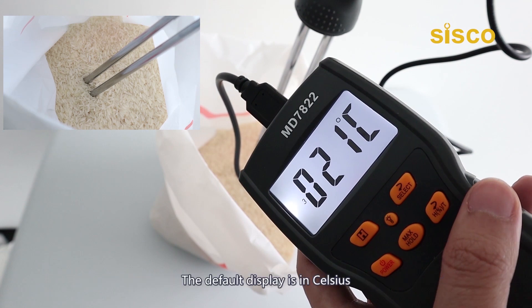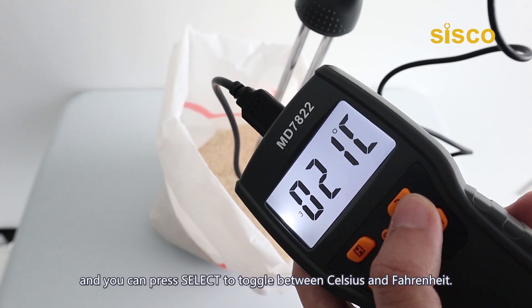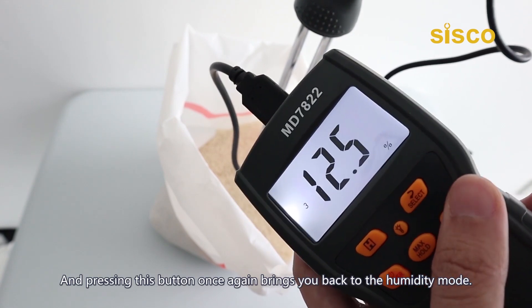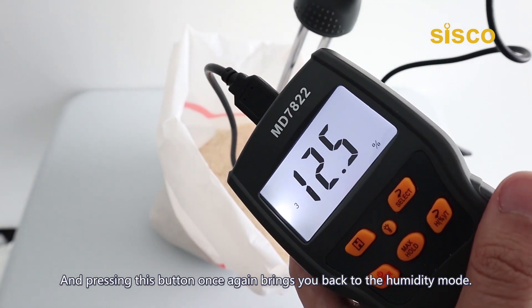The default temperature display is in Celsius, and you can press select to toggle between Celsius and Fahrenheit. Pressing the H/T button once again brings you back to the humidity mode.